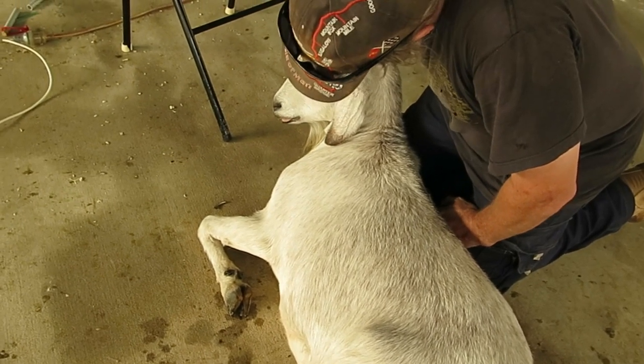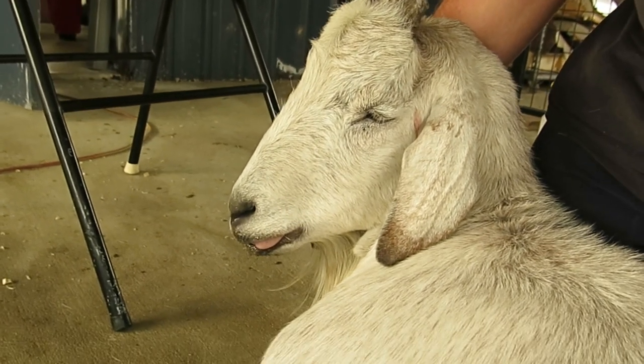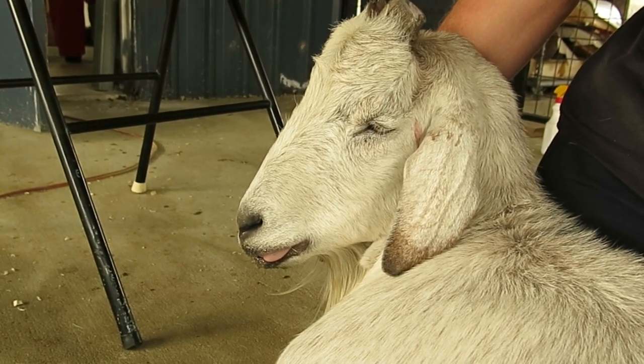As you can see, the goat is still asleep. It's dribbling, tongue is out, and eyes are semi-closed.